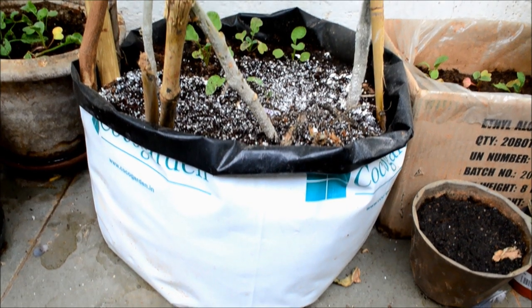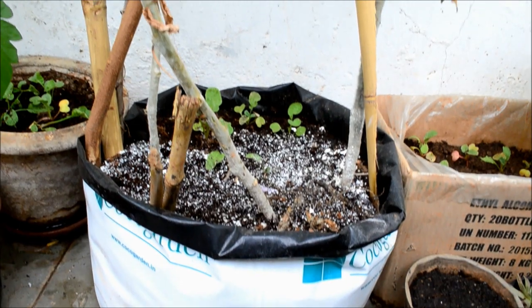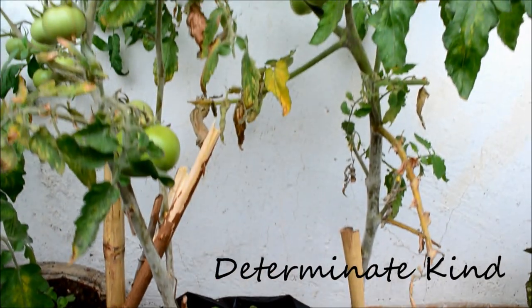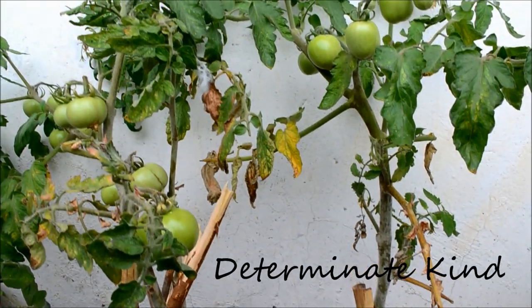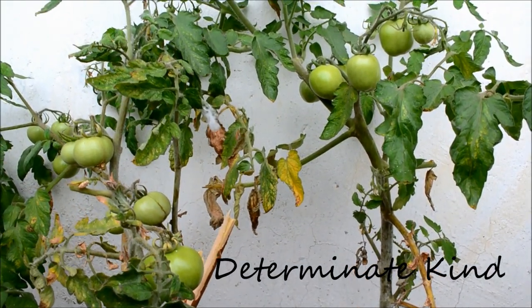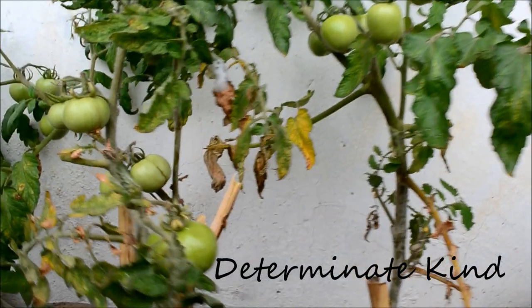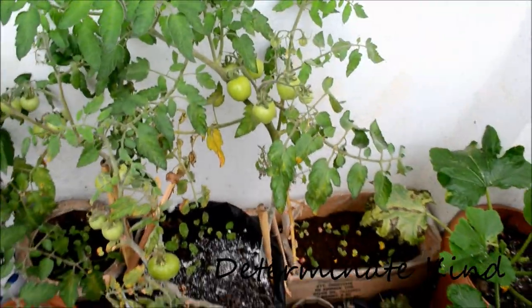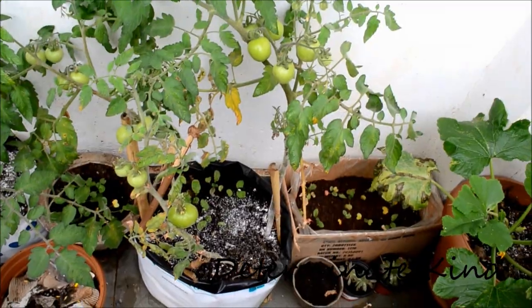There are two kinds of tomatoes that are grown usually: determinant and indeterminate. Tomatoes that grow up to a limited height of about 3-4 feet and majorly bloom only once in their lifetime — the fruits will be ready to harvest in about 80 days or 2 months —